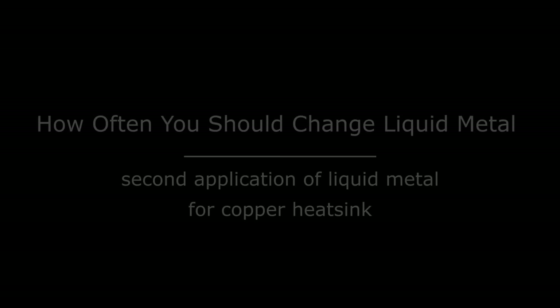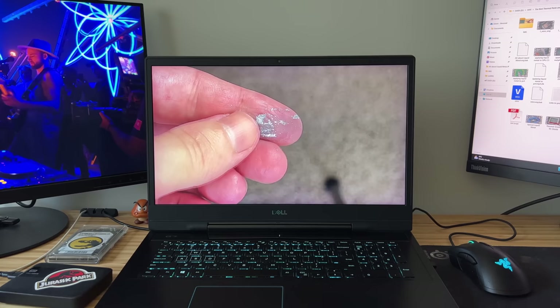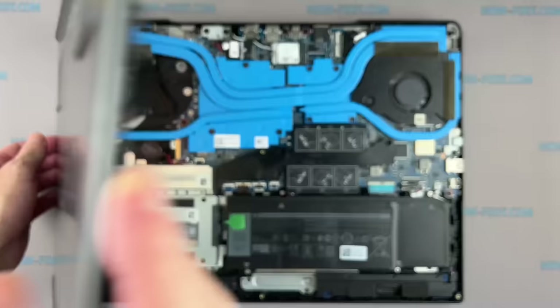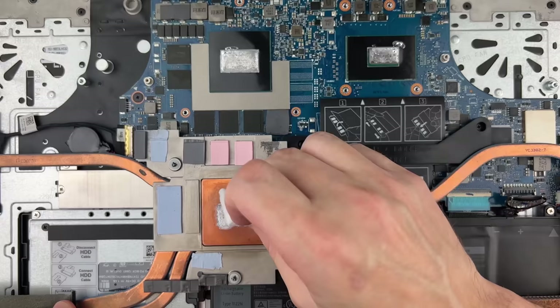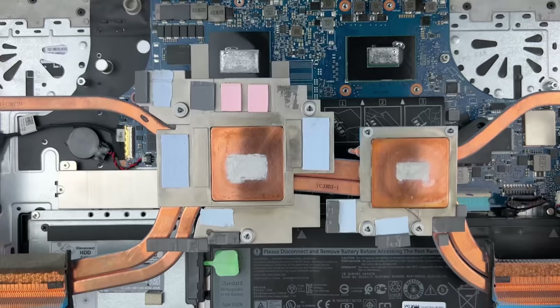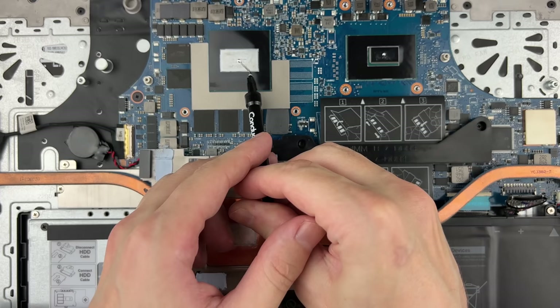How often do you need to replace liquid metal? At the beginning of the video, I showed what liquid metal looks like after four years — dry and like a metal powder. To avoid this and keep liquid metal in liquid condition, allow three to four weeks for the ions to migrate into the copper. After about a month, take apart your device and reapply the liquid metal. Gallium will sufficiently combine with copper this time, forming a stable copper-gallium alloy surface. The new layer of liquid metal will no longer fuse with the copper, allowing it to remain in liquid condition. You will not need to change it often — it will remain liquid even after two years.